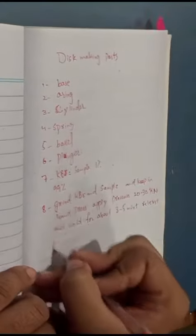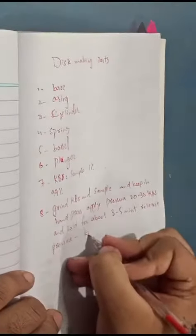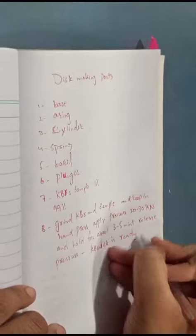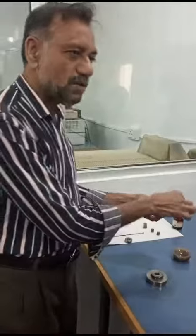Release pressure. KBR disc is ready. 3 to 100 each.